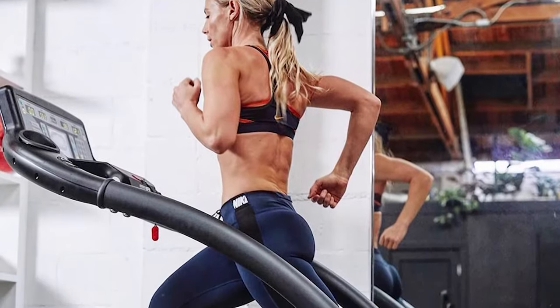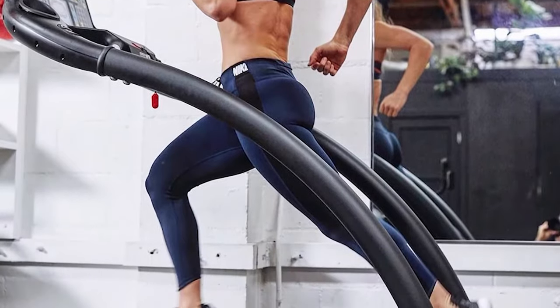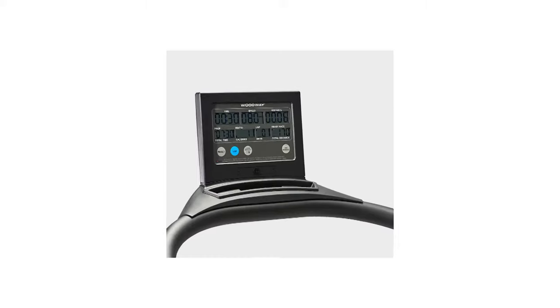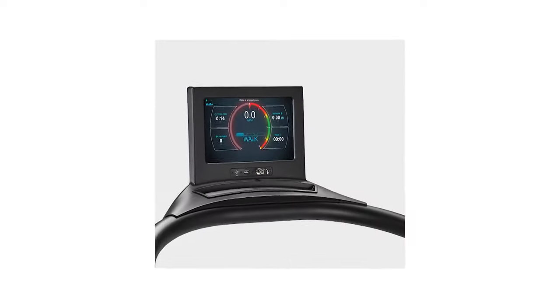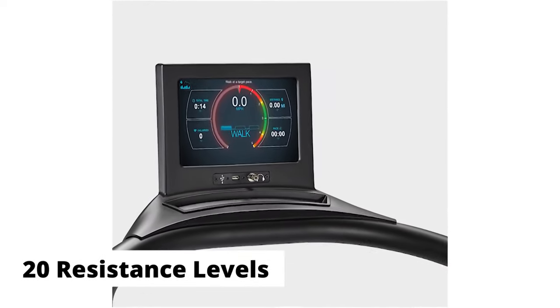The workout area moves as a result of gravity and the user's weight and motion. There's no need for speed control buttons, as the user's speed controls the belt's speed. The battery-powered monitor lets you access different software packages, and 20 resistance levels ensure you're always challenged.